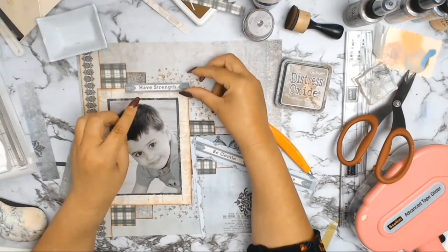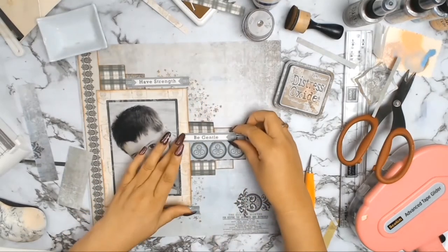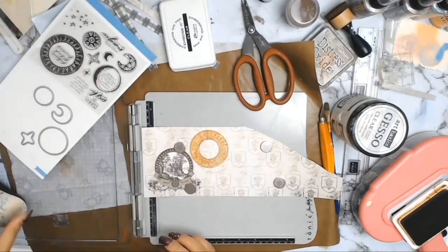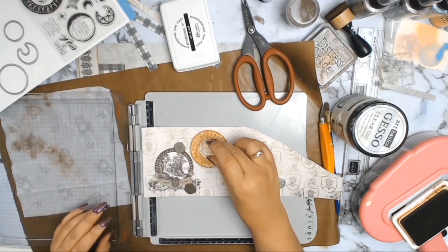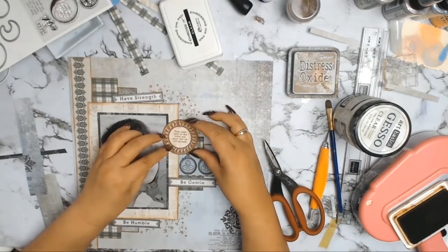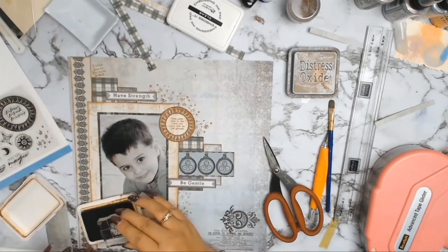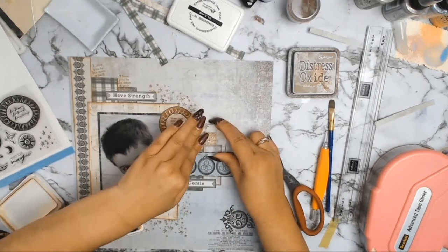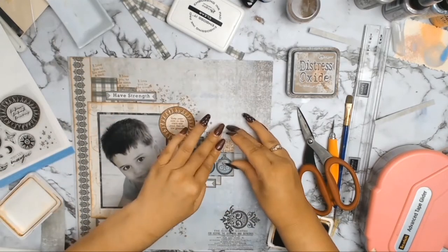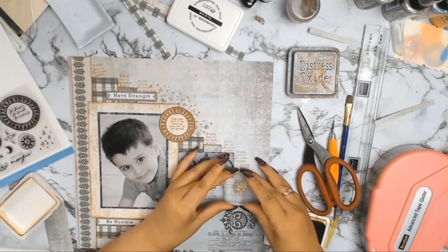This strip is from the 12A paper I cut earlier, and I'm going to trim all those lovely little banners — the top one says 'have strength', the middle one 'be gentle', and the bottom one 'be humble'. I inked them all with the Distress Oxides in Vintage Photo. Then from the same stamp set I took this gorgeous sun stamp using Archival Ink in Coffee, and inside the sun it says 'keep your eyes on the stars and your feet on the ground'.